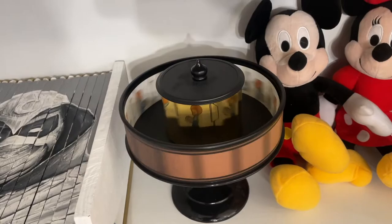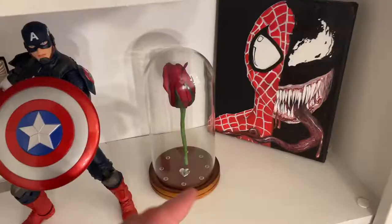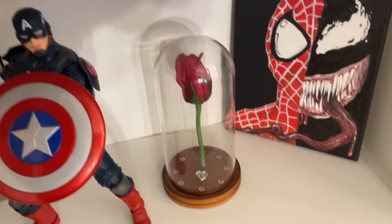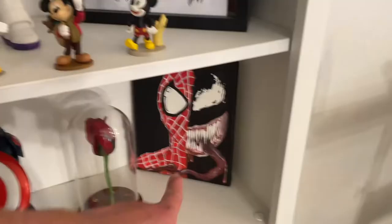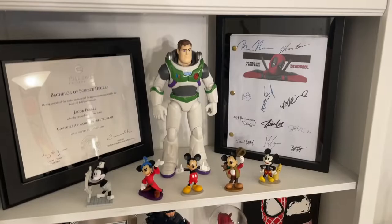Next shelf: a clock-picture combination Bailey got me when we first moved in together, an almost-Beauty-and-the-Beast-inspired rose I made for Bailey on our first Valentine's Day, a Spider-Man and Venom painting my sister-in-law made for me — she did a really good job — and a Captain America figure Bailey got me during our first Christmas.